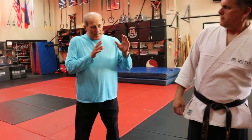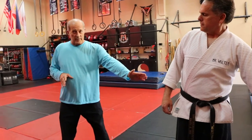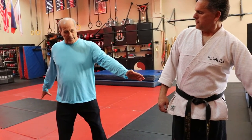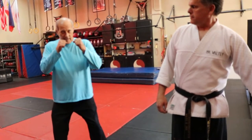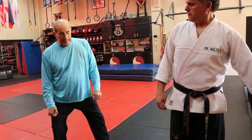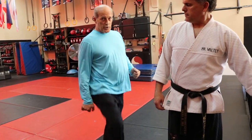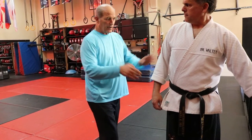What I'd like you to do is picture yourself standing on a clock. We've got noon, 6, 3, and 9. What the first thing I want you to do is open your foot and cock your knee to 1 or 2 — so it's out here.